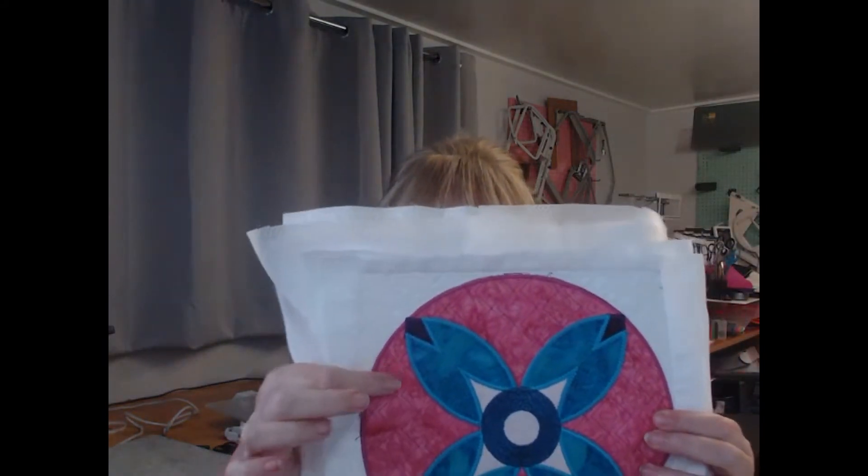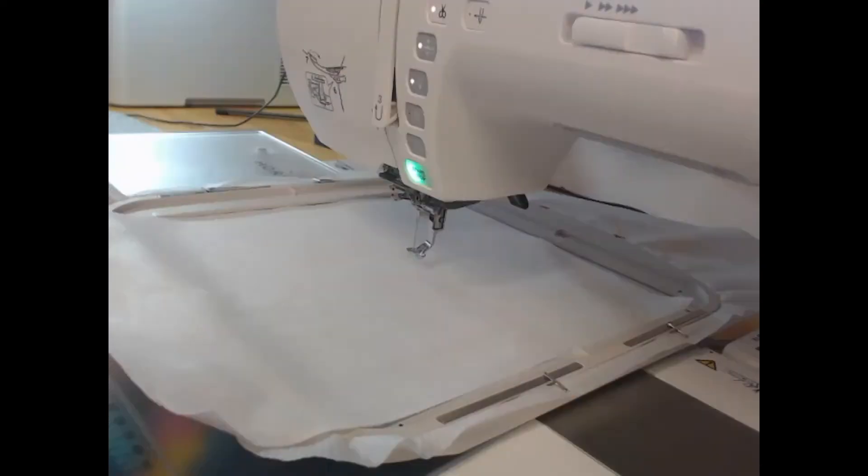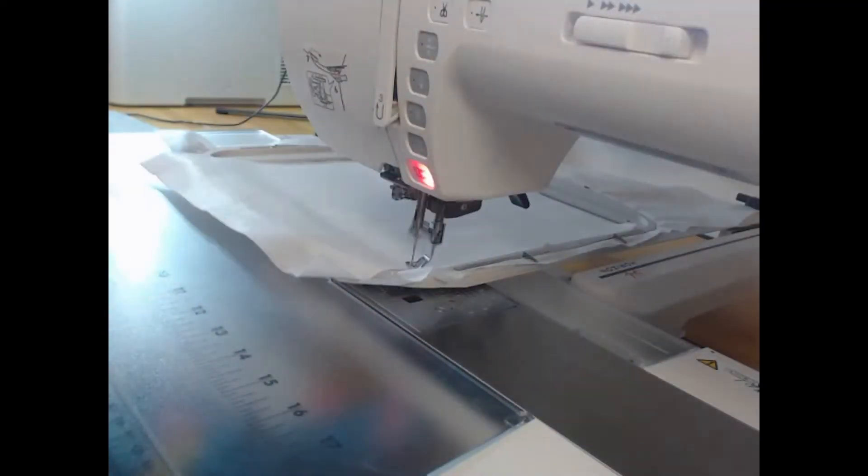As always, the blocks come in different sizes — five, six, seven, eight, and nine inch blocks all included. You also get a block which is just the quilting design in those same sizes, and there's a continuous quilting block in that quilting design as well.